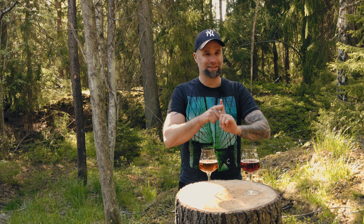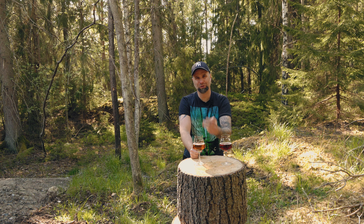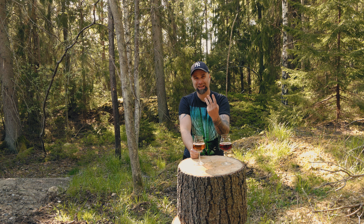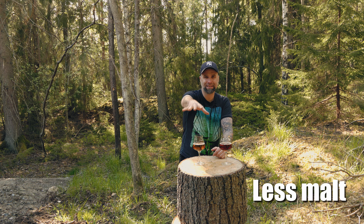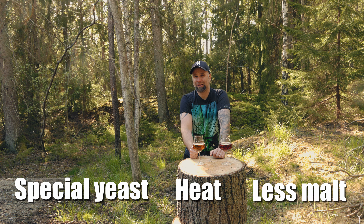There's also the idea of fermenting a beer normally and then separating the alcohol from the water and flavor compounds using something like an RO system — reverse osmosis — and then adding water back. Some commercial brewers do it that way, but I don't think that's for me. So to summarize: the three most interesting homebrewer methods are less malt, heating after fermentation, or using a yeast that does not produce alcohol.